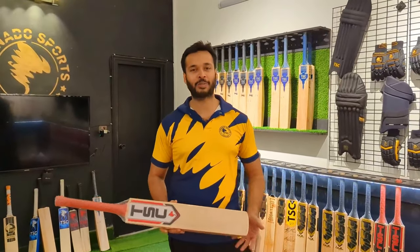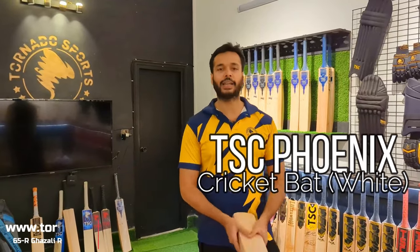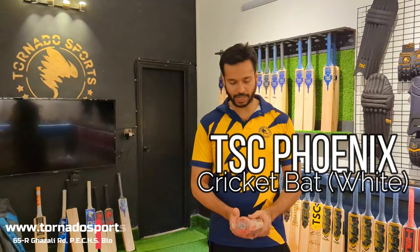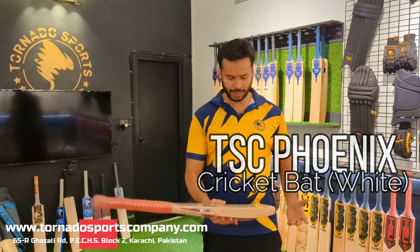Assalamualaikum guys, welcome back to another video of Toledo Sports Company. Today we will show you some bats in our Phoenix range — this is our 25,000 range and 35,000 range — so I will show you the first bat.